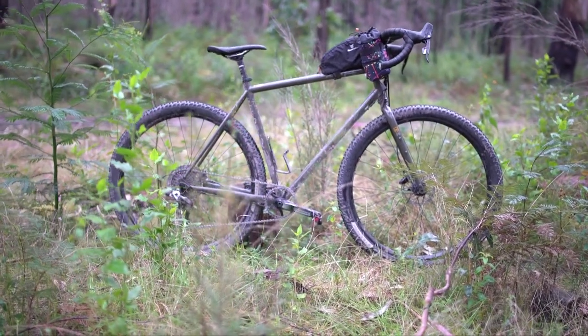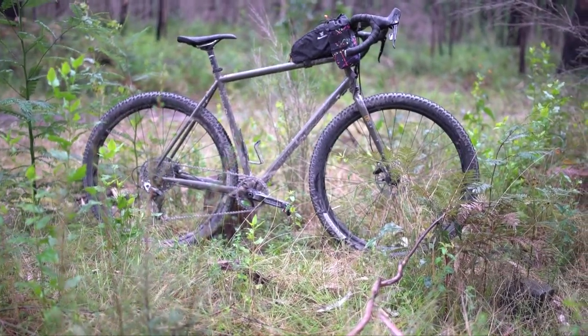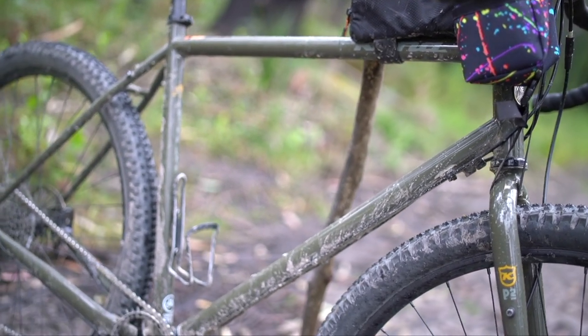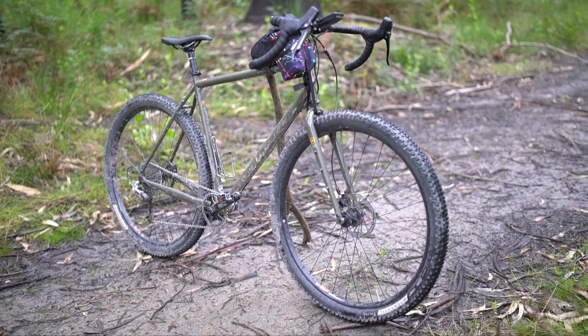It has a long wheelbase and a decent-sized chainstay, so you can fit panniers on there. The front center is quite extended as well, which means your toe isn't going to hit the front wheel if you have front panniers. It's more upright as well.